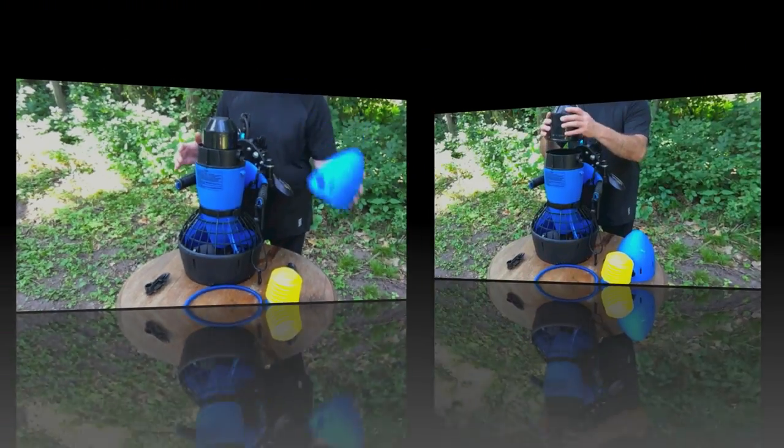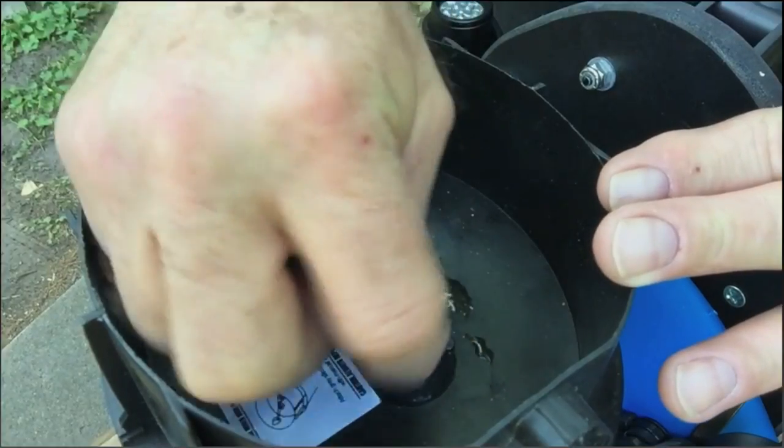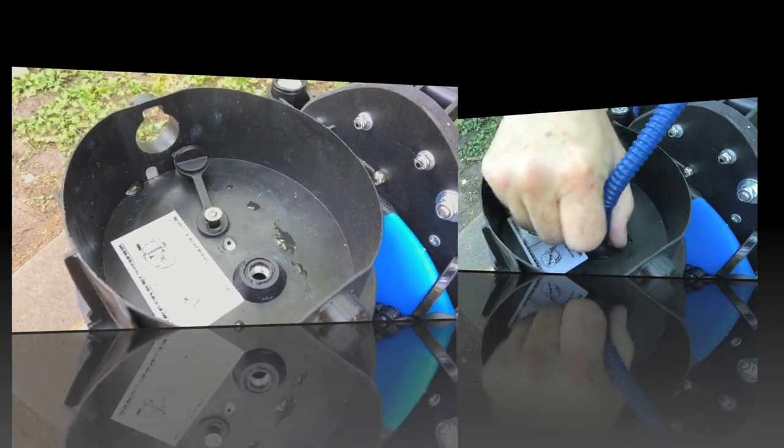You now have access to the ballast container. Unscrew the valve seal plug, then insert the hand pump and hose in and tighten.